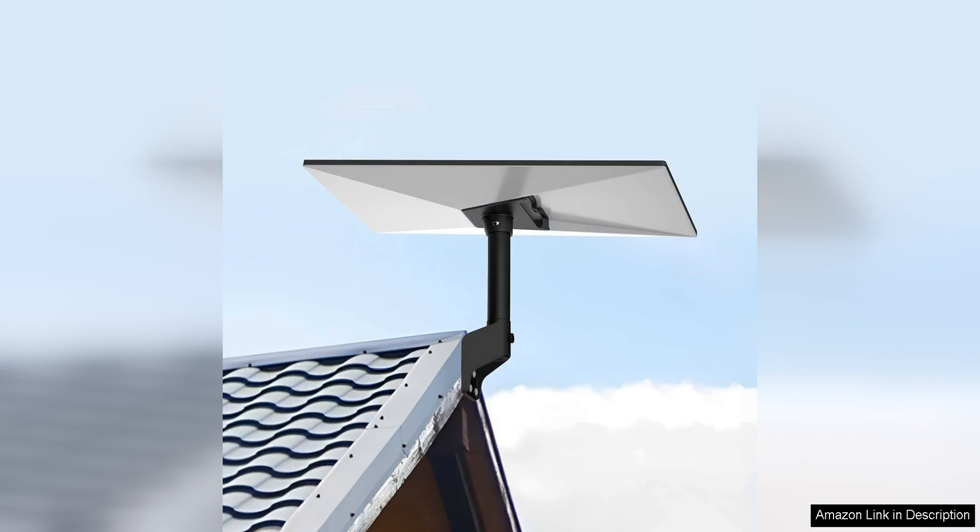Overall, the Starlink Gen 3 mount is a solid investment for Starlink users looking to optimize the performance of their standard satellite dish. Its compatibility with various roof types, durable construction, and easy installation make it a standout choice in the market. If you are in need of a reliable and efficient mounting solution for your Starlink system, the Gen 3 mount is definitely worth considering.